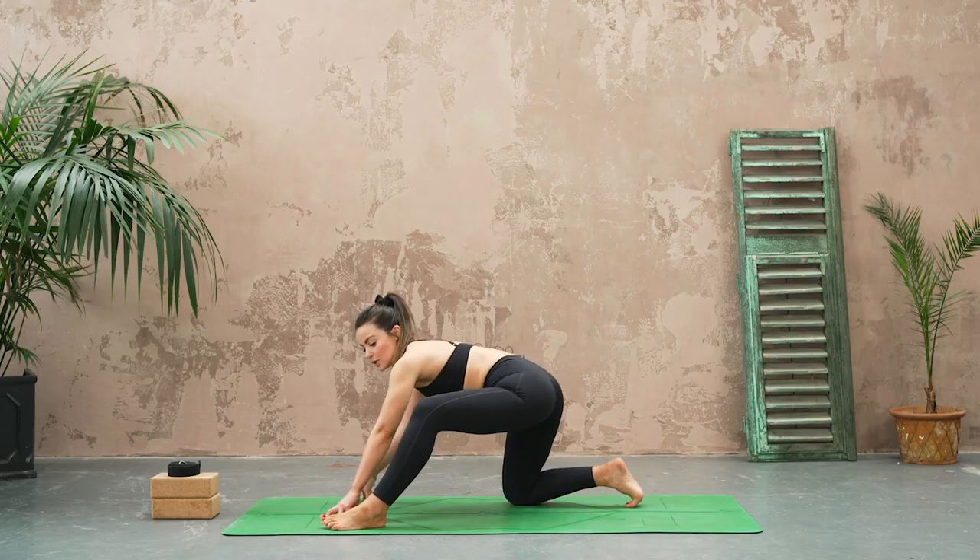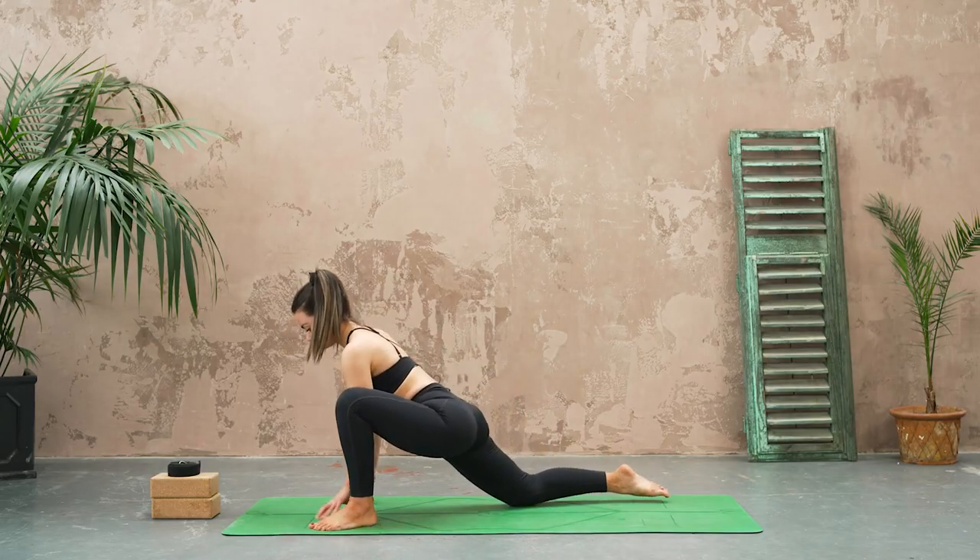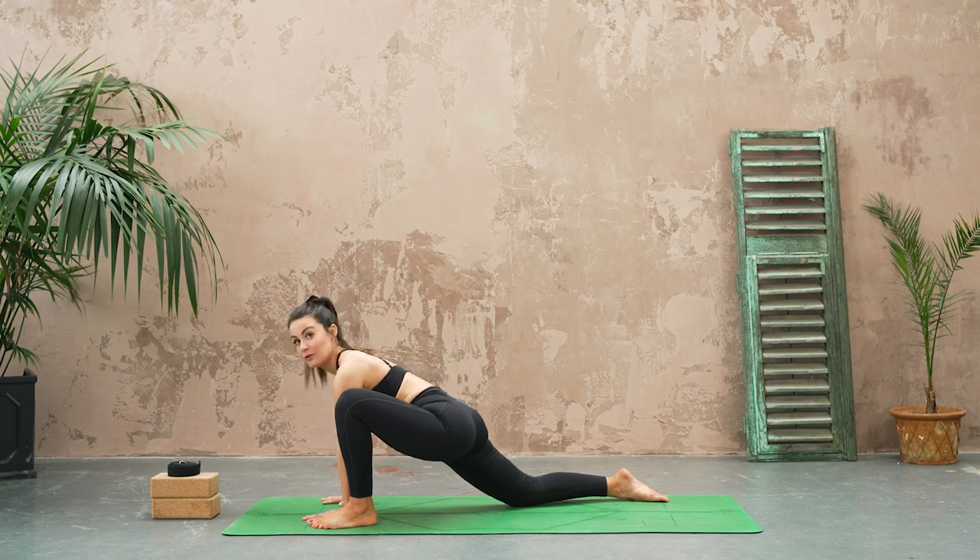And then we're going to hold a little stretch here, sinking the hips forward, hands can be flat on the floor. Keep your breath flowing — if you find your breath starts to get a little bit labored, you've maybe gone a little bit too far. Then stepping that knee back underneath the hip.